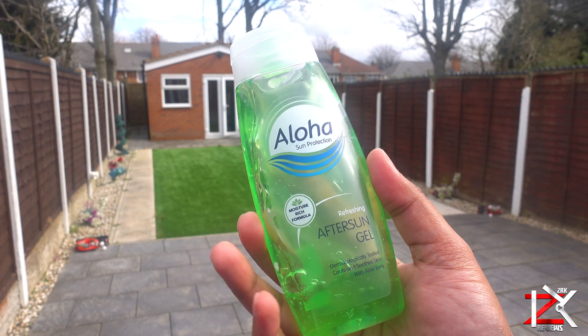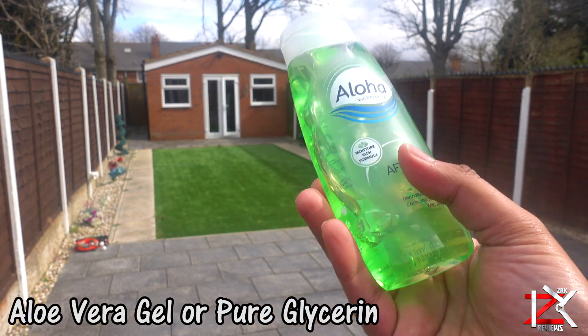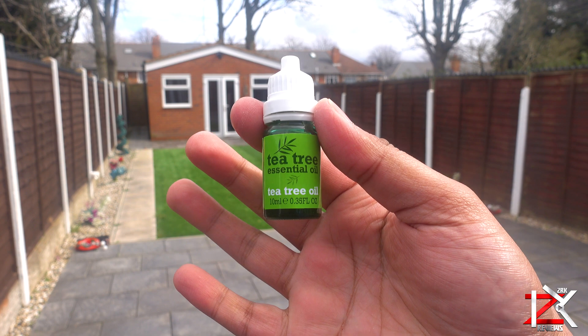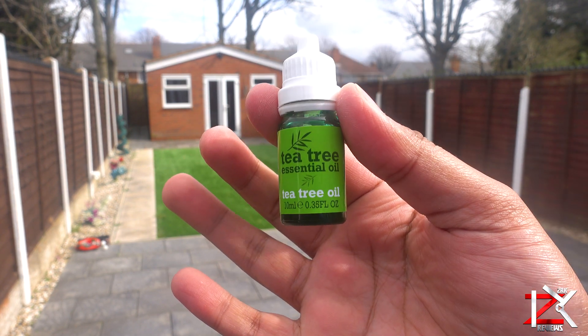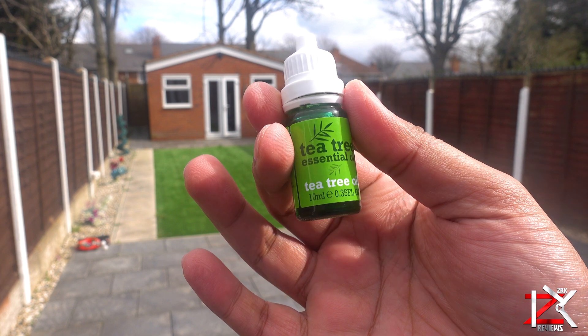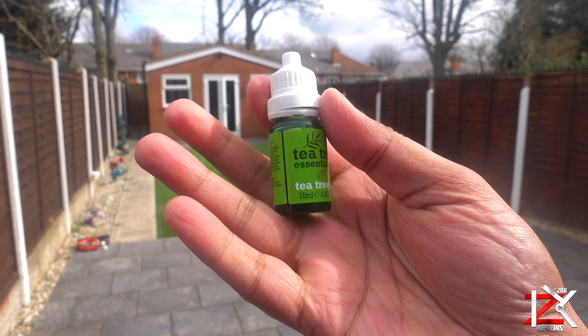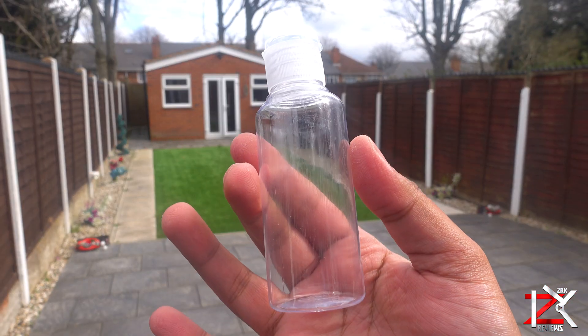You will need aloe vera gel for the base so that your hands don't dry out, or as an alternative you can use glycerine. And any essential oils for fragrance. I personally recommend tea tree oil because it carries antibacterial properties and has a lovely refreshing scent. You can also add vitamin E oil to stop your hands drying out.